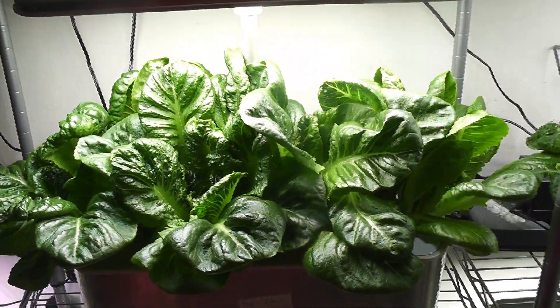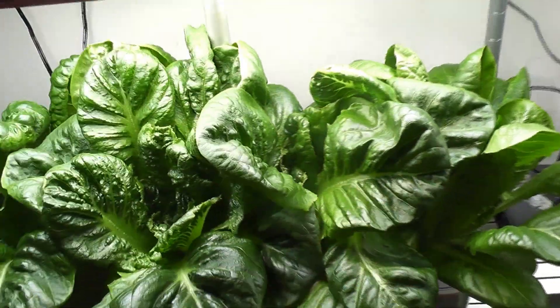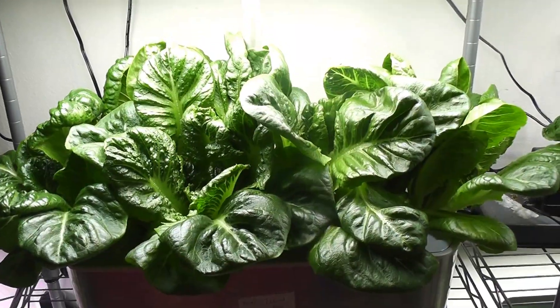Day 30. Plants are getting into a nice shape — some of them are looking like a nice flower. This garden is getting overcrowded, so it is time to start harvesting the lettuce.